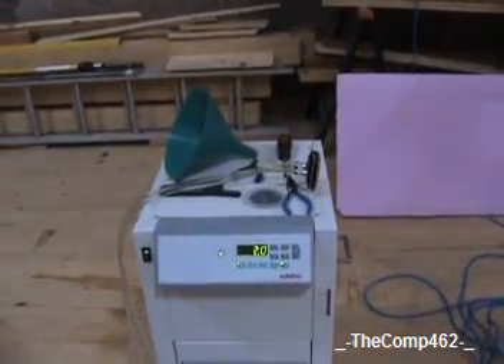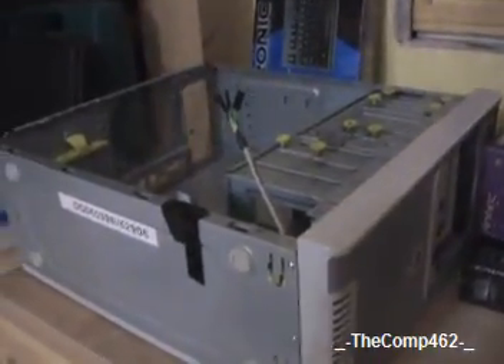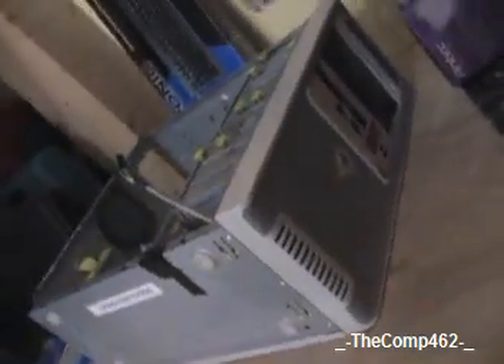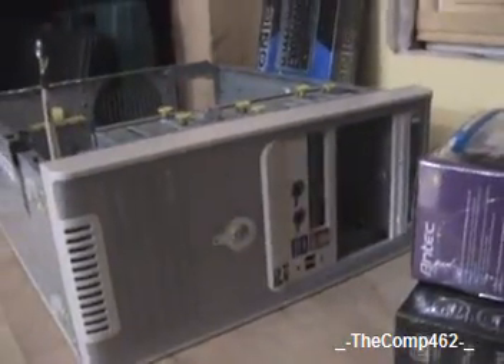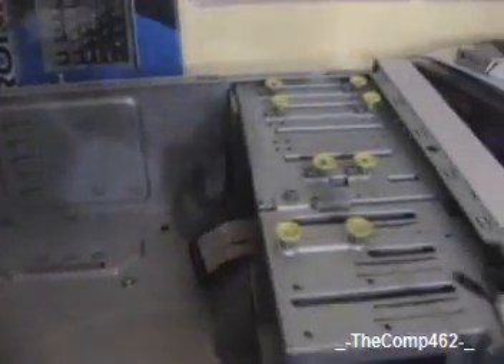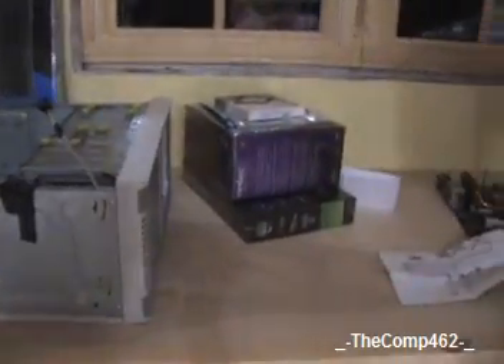Over here is our case that the motherboard will fit into. It's just a generic — I think it's an old Antec, but I'm not sure of the model because they don't print it anywhere on the case. I've been looking for a long time and couldn't find it. That big number on it is not the model number. It's just a standard mini tower ATX case. When I build computers, I don't care much about the cases, so that's what we're using.